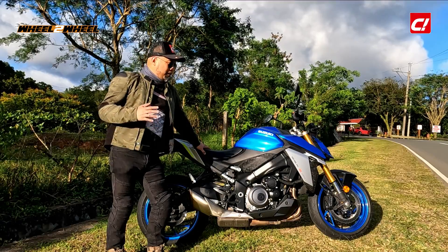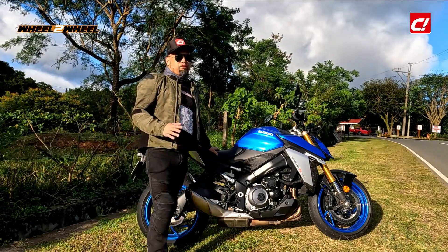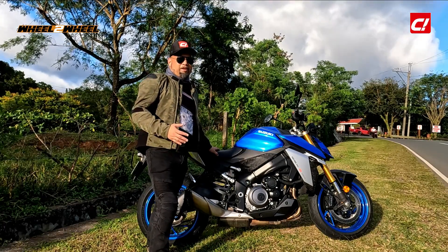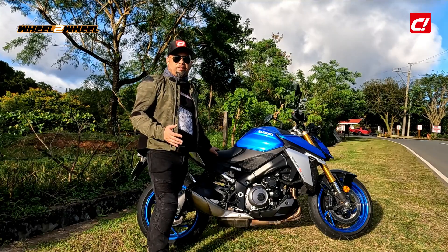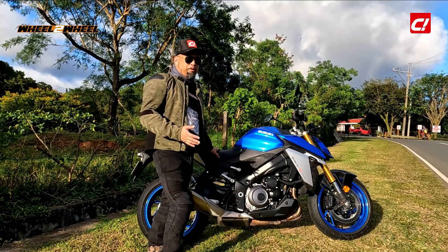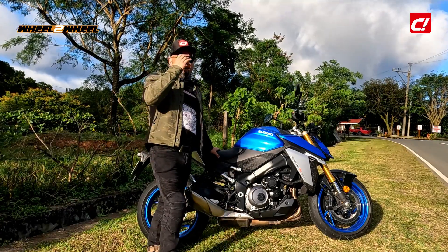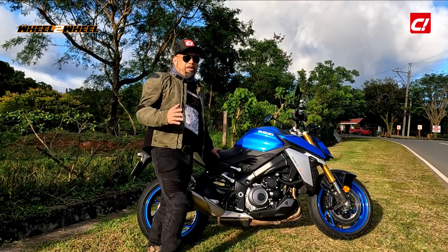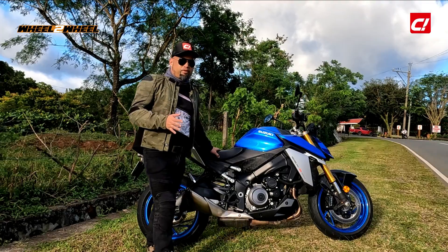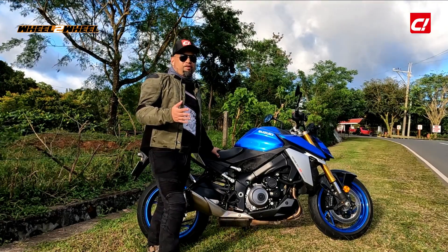Let me tell you a little bit of a story of my experience with the GSX-S1000. Back in 2017, I was looking for a bike to basically replace my old sports bike. Getting older, I wanted something that wouldn't break my back and wouldn't hurt my wrists, but still have the performance of a superbike. I was in the market for a new bike and was able to get a BMW S1000R, and that became my basis for what my next bike should be.